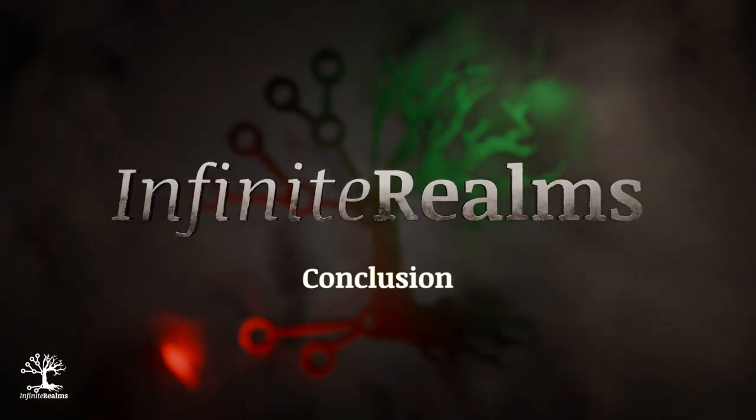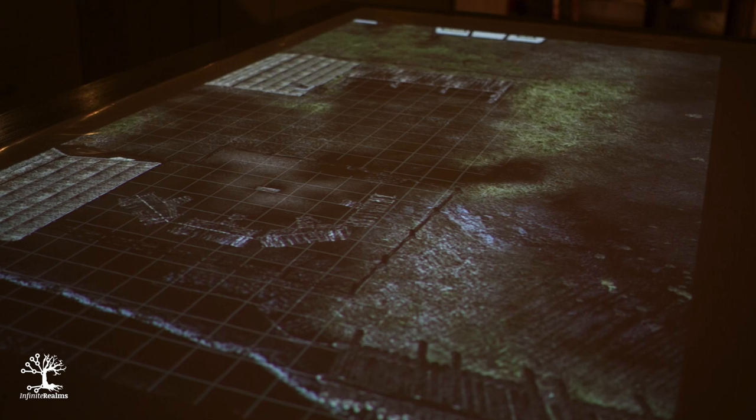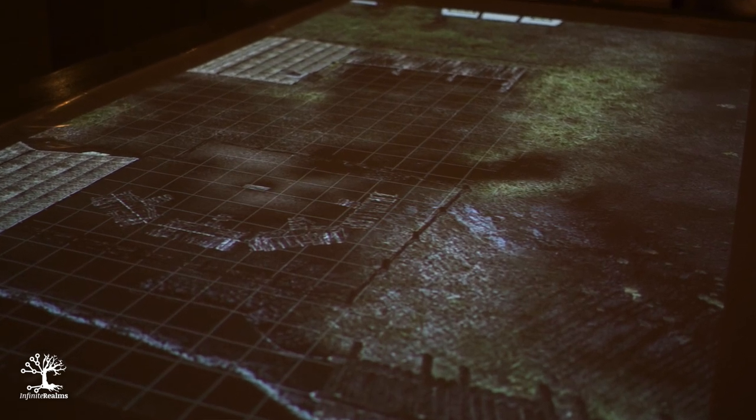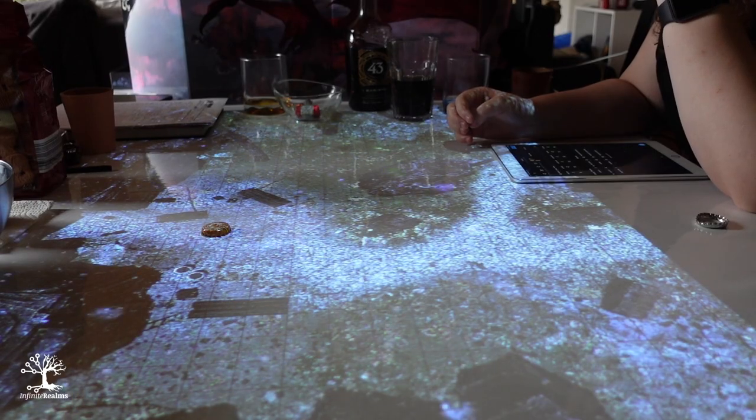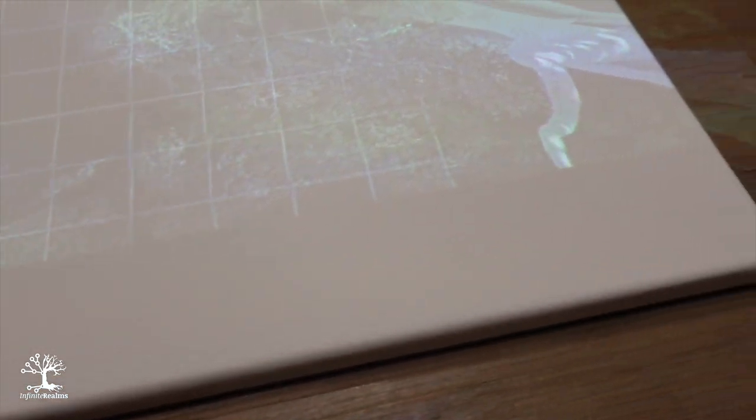Since we couldn't agree on a clear favorite, here are the opinions of our team. Due to the easy handling and the relatively low purchase price, I find the rubber mat the best. The image quality is good and you can live with the reflections. It combines the advantages of the cotton tablecloth and the plastic tablecloth. For me, the canvas is not practical because only the projection paint convinced me. But since it is very expensive and the canvas on the table is awkward, if you would paint the tabletop directly with the paint, however, that would still be worth considering.